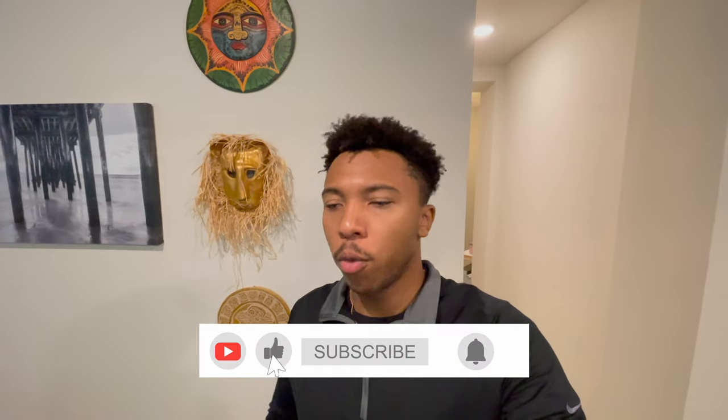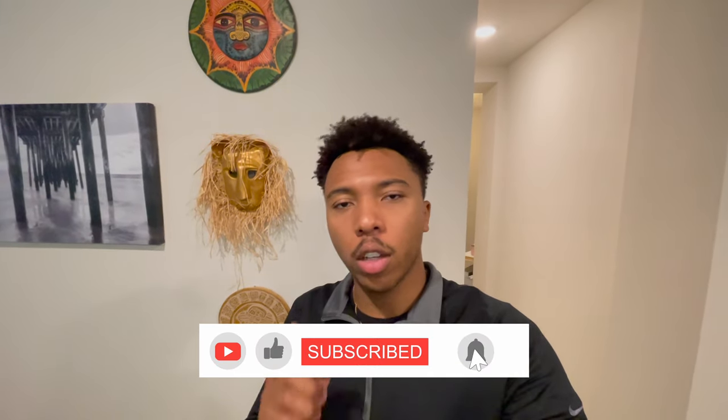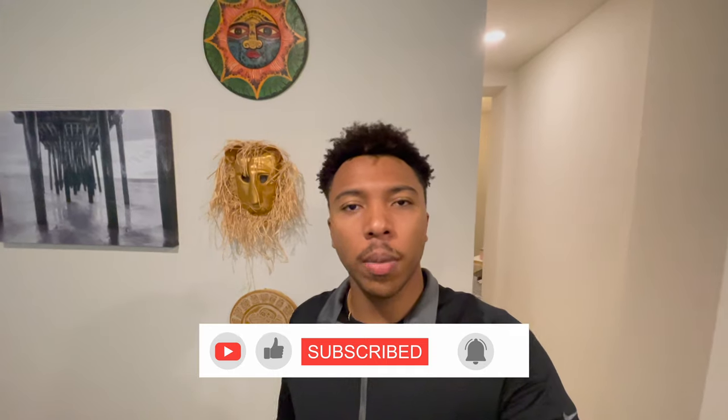What's up guys, welcome back to another video. Today we're going to be swapping out the taillights on my 2008 Audi S5. The 2008s come with factory halogen taillights, so I'm going to be upgrading to an LED unit from the 2009-2010 models. In my opinion they look a lot better. Before we get started, remember to like, comment, subscribe and smash that notification bell.